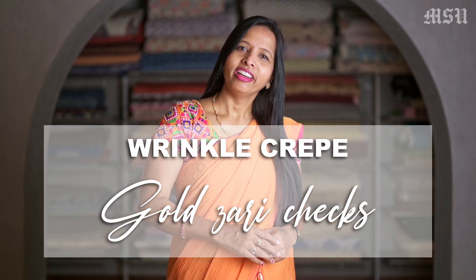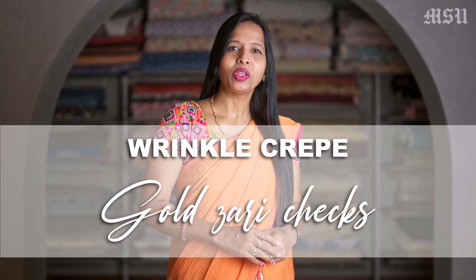Hi everyone, welcome to Mysore Saree with you. Today's video I am going to show you some of our Wrinkle Crepe Pure Silk Sarees with Gold Zari Checks, which are ranging around 3500 to 4000. So let's check on some of our collections.